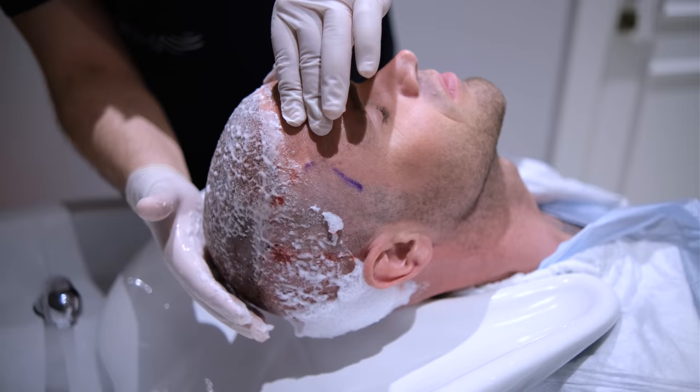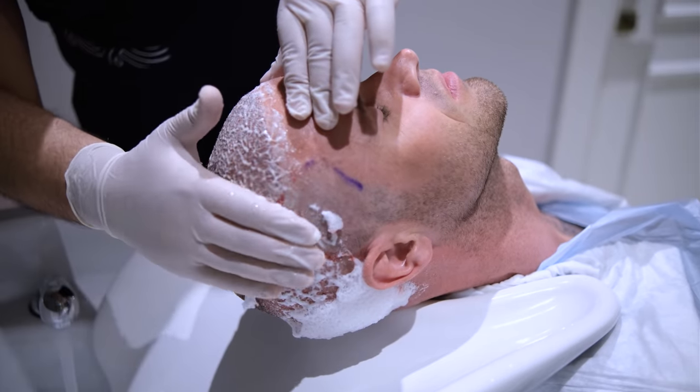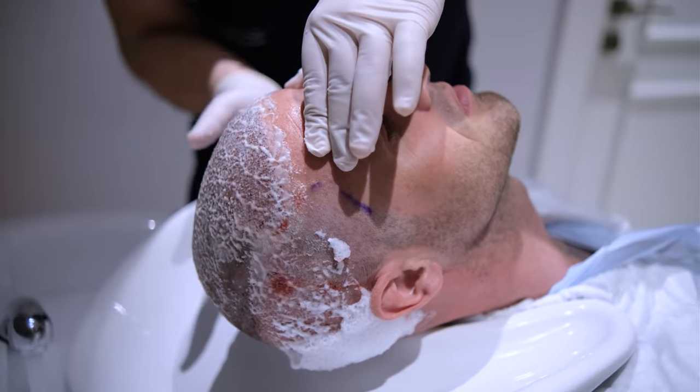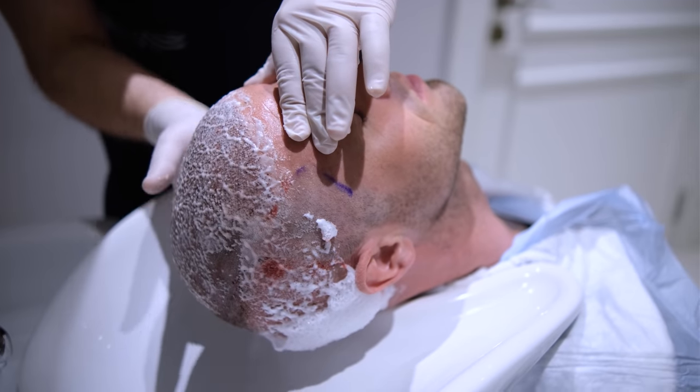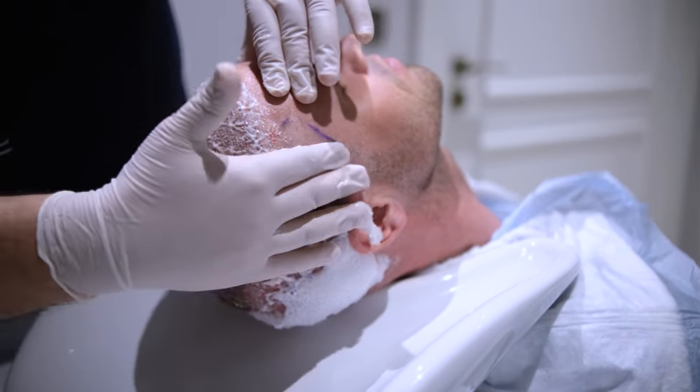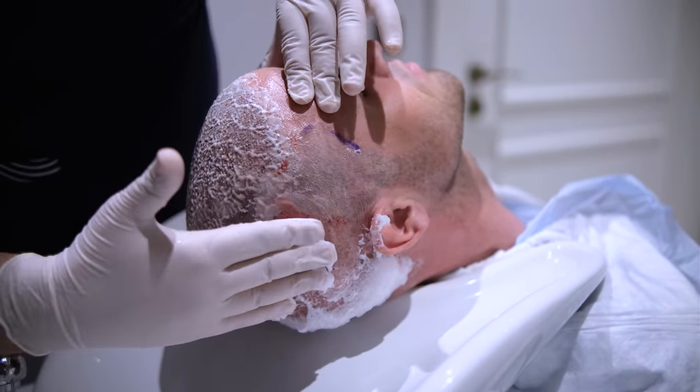For the transplanted area, you should do the tapping. For the donor area — the back side of the head — you should gently rub it to remove dead tissues from the back side of the donor area.